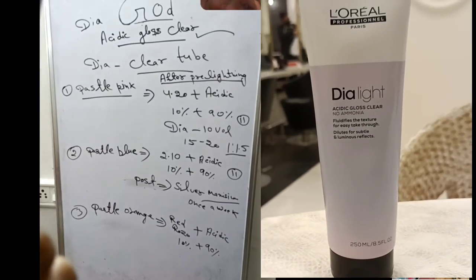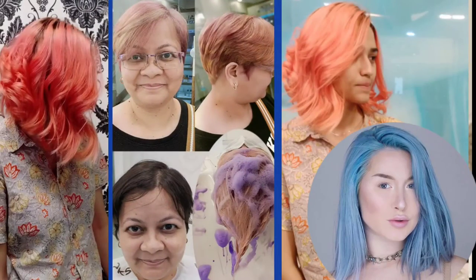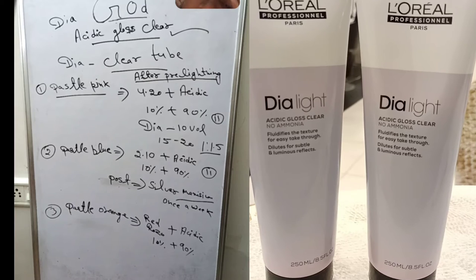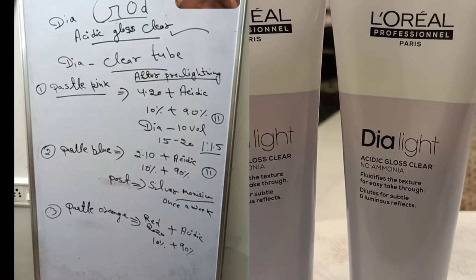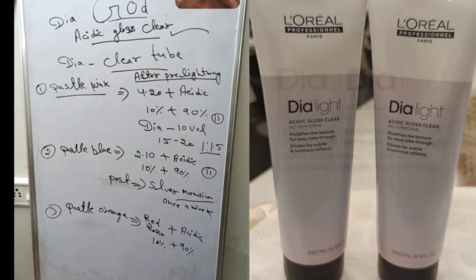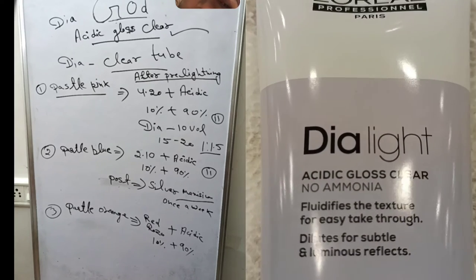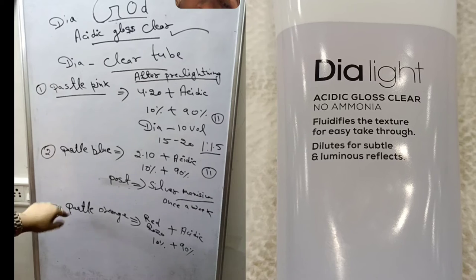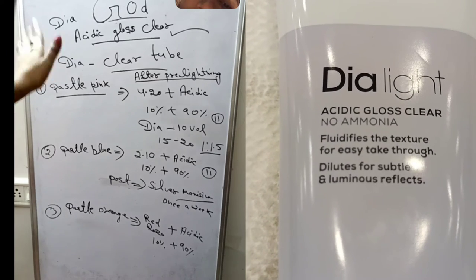With Acidic Gloss Clear you can mix it with different colors and create so many beautiful results. This tube that I showed you — all those colors — they are amazing. Just buy Acidic Gloss Clear. You can order it online or contact your L'Oreal distributor. It is a newly launched product from DIA Light and you can create different colors with it. For glossing only, you can mix it with 20 volume developer, apply after shampoo at the shampoo station, leave for 20 minutes, and then rinse out — great for shine.